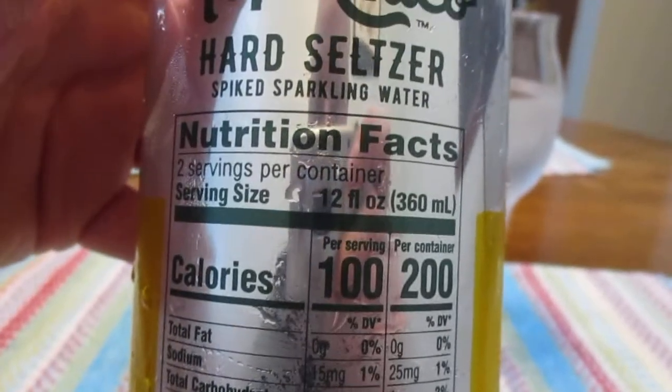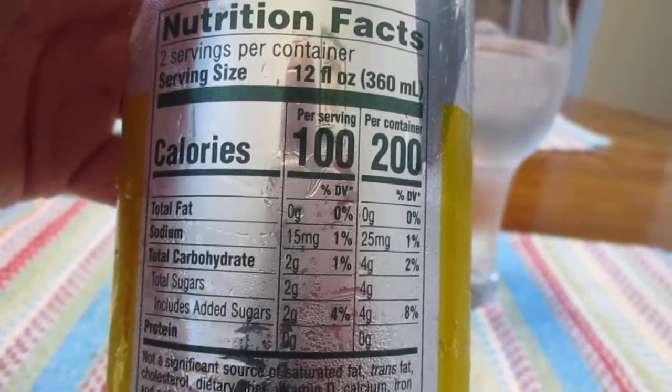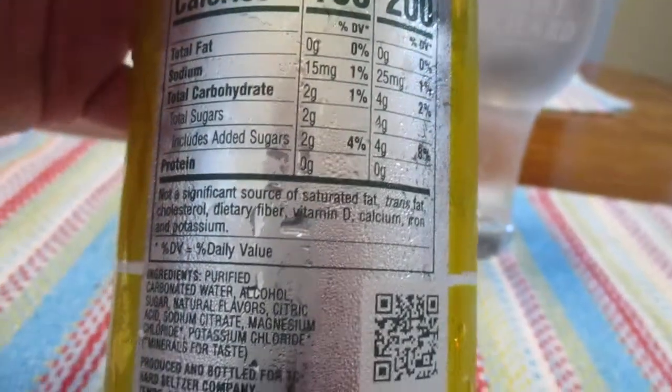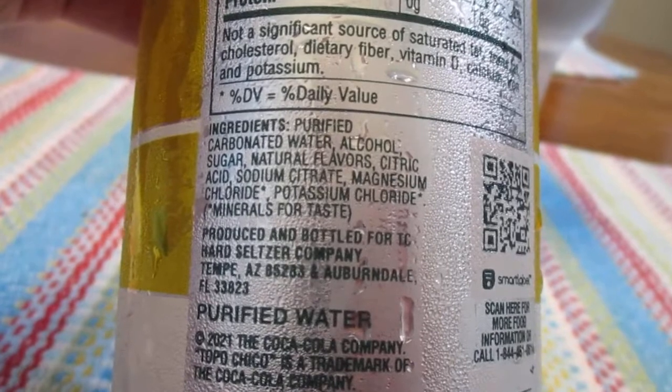And here's all your nutrition facts right here. I'm fairly certain that this is not part of a well-balanced, nutritious breakfast — but that's just my opinion.